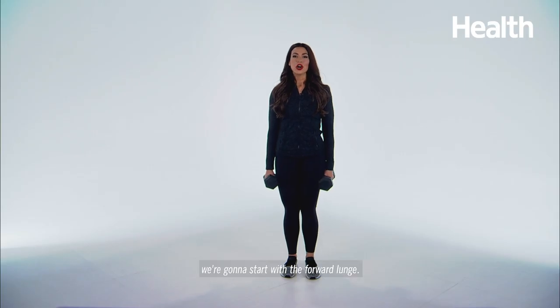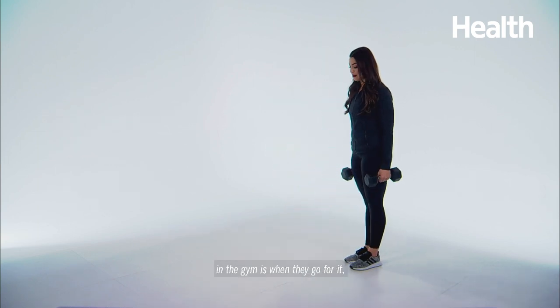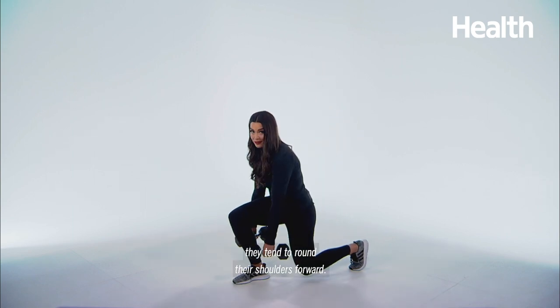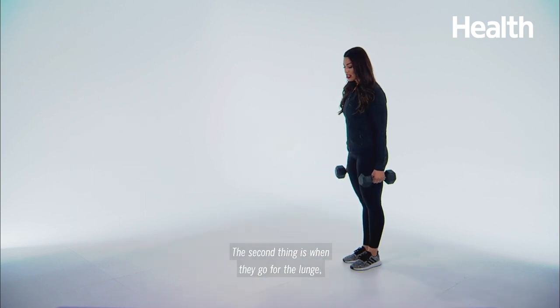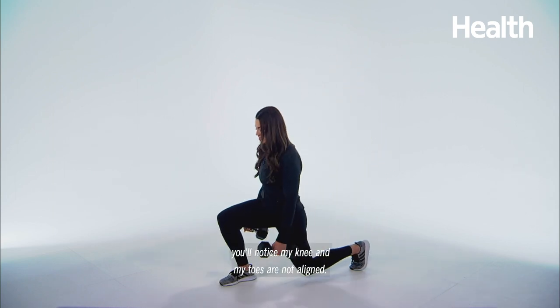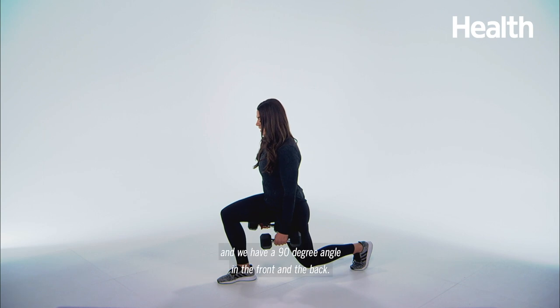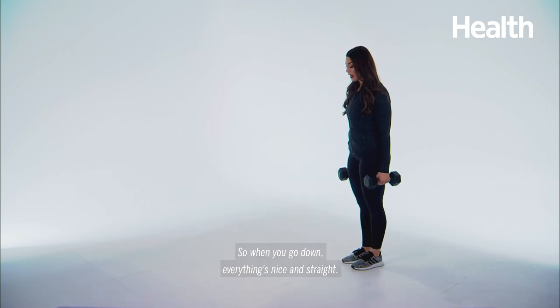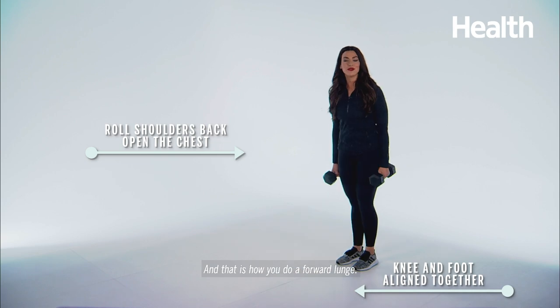All right everyone, we're going to start with a forward lunge. A couple of things I see people doing wrong in the gym is when they go for it, they tend to round their shoulders forward. We want to make sure we straighten up and have a 90-degree angle in the front and the back — a happy spine, everything aligned, and pop back up. When you go down, everything's nice and straight. And that is how you do a forward lunge. Thank you.